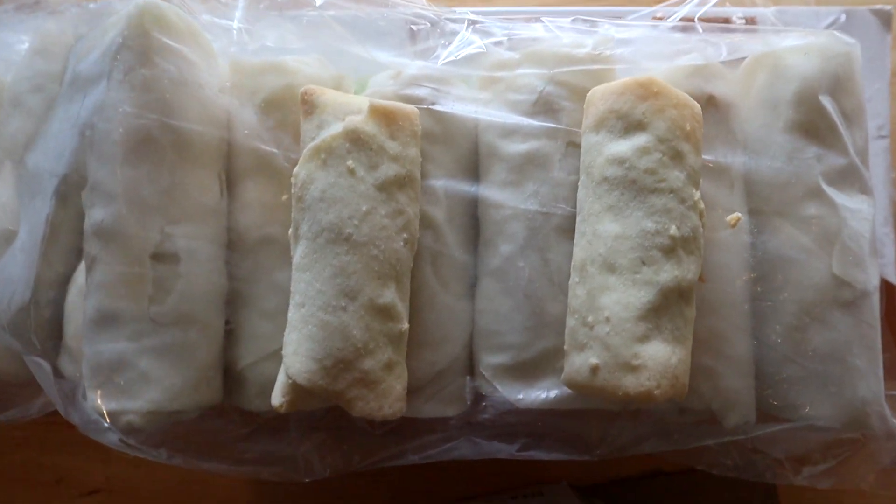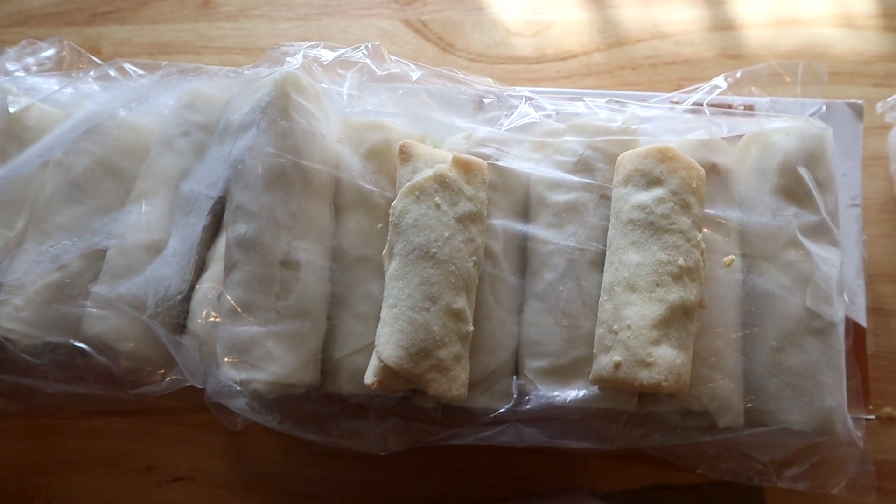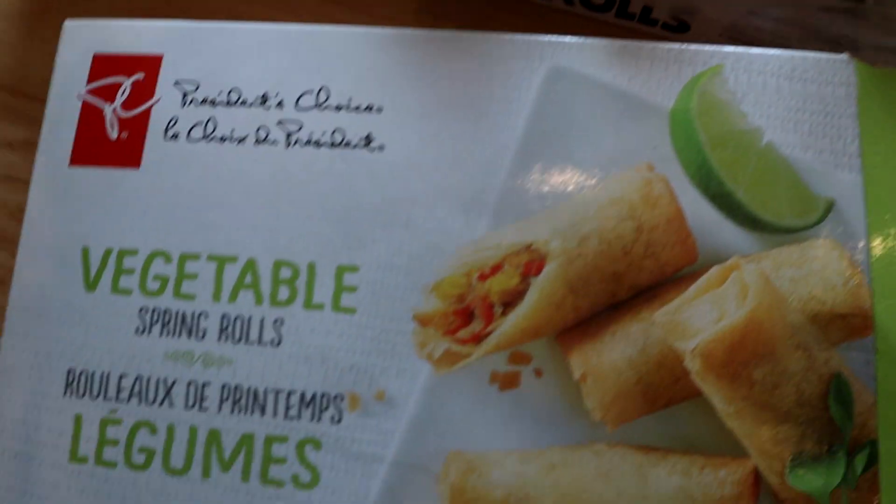Much bigger — not by much, but it's still bigger. All right, let's put these into the oven and taste both of them. We'll see you in a few seconds.